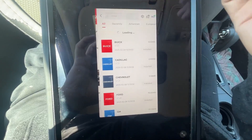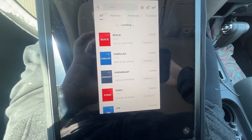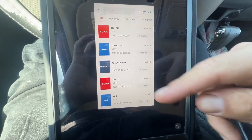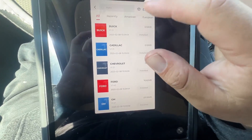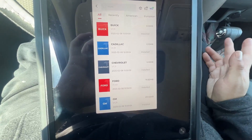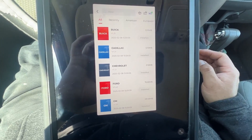In diagnostics you can check your codes. This one doesn't have any codes, but basically you'd go into your make and model, click it, go to 'engine,' then 'DTC,' and if there were codes they would be listed in there.